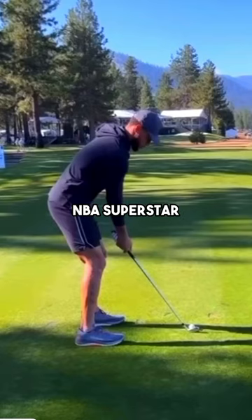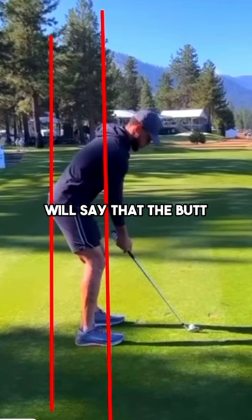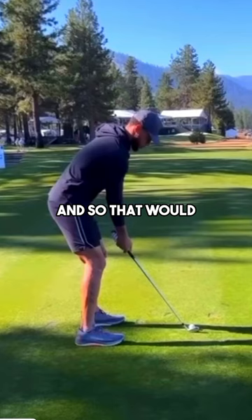Stephen Curry, NBA superstar and unbelievable golfer — let's take a look at his golf swing. In the setup, everything looks pretty sound. My only concern is that the butt is quite far over the heels at setup, but he does move his body pretty well. From the setup to the takeaway, he gets the club into some really nice positions early on.